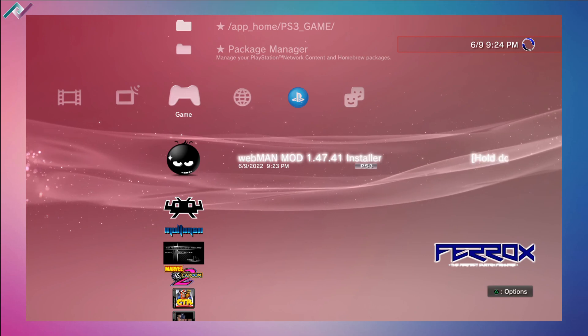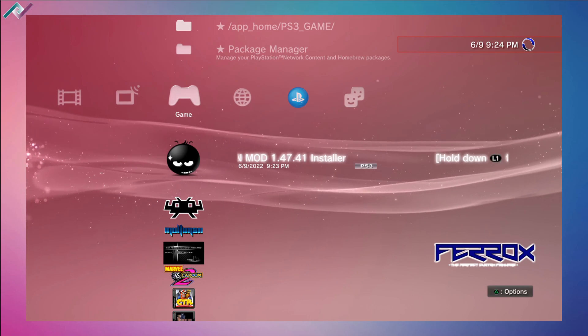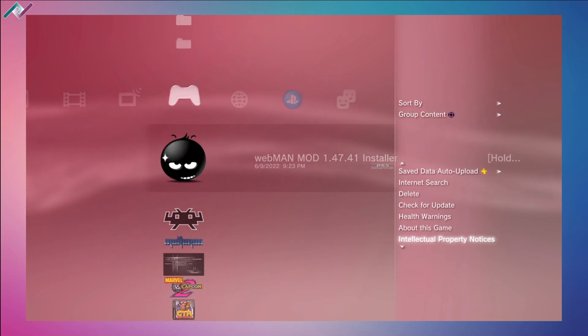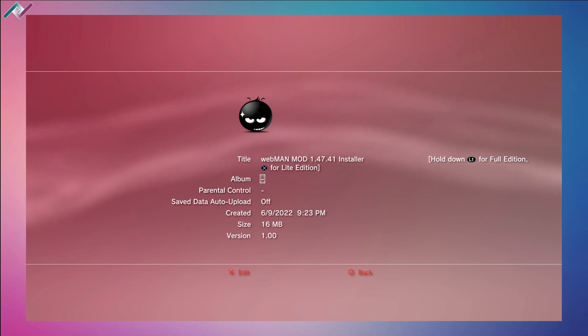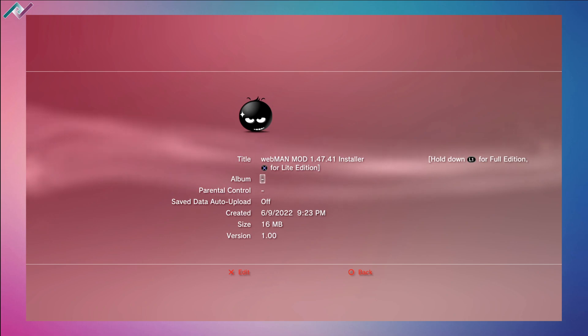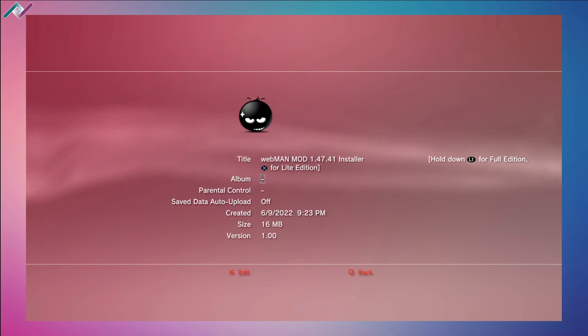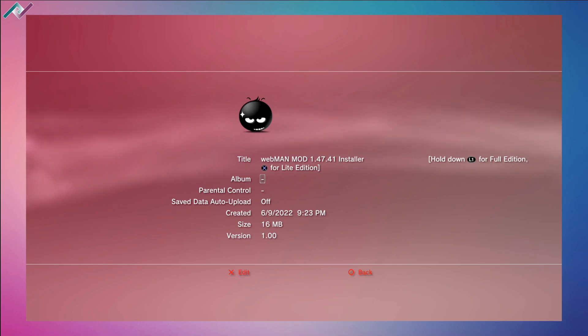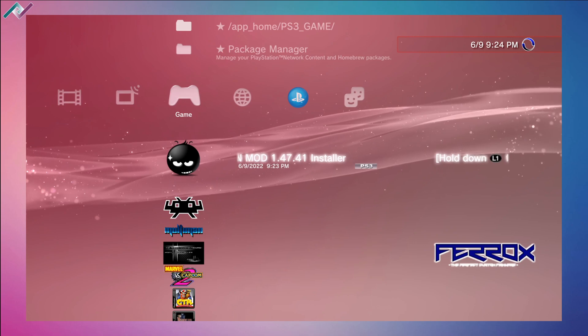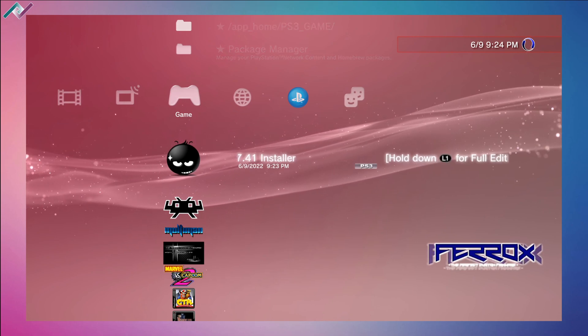Our installation is completed. Hit back and you'll see a new icon — webman mod installer. Press triangle once and go to information. Here we can see two different editions: a full edition and a light edition. Hold L1 for full edition and press X for light edition. I'm going to install the full edition, so hold L1 and press X.